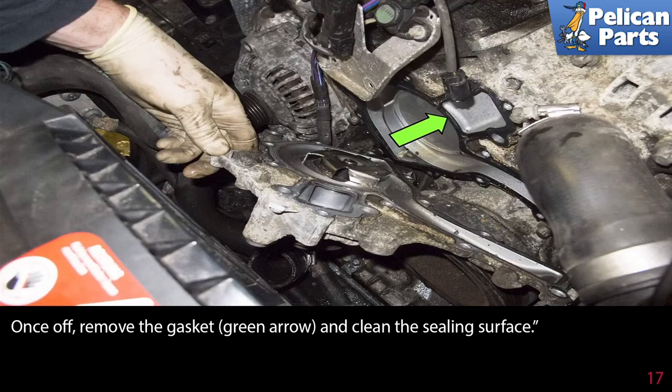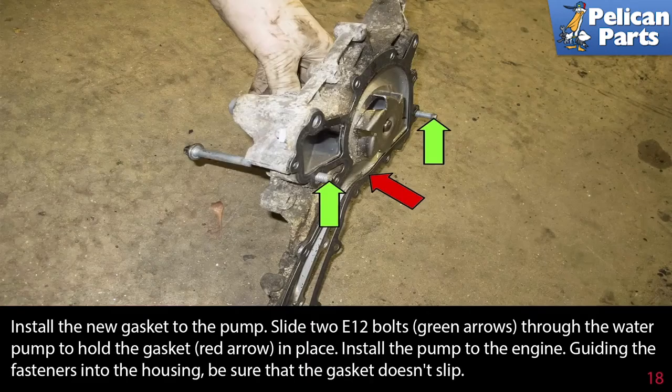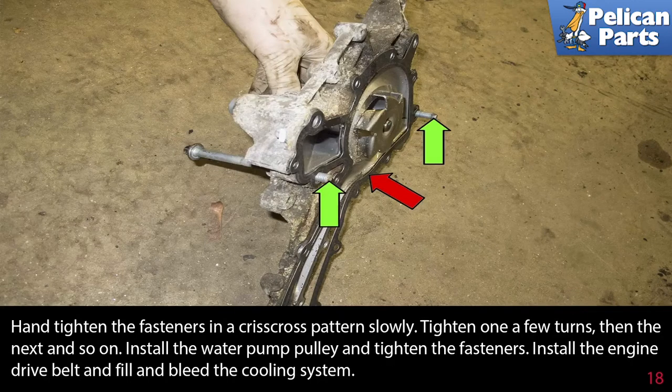Once off, remove the gasket and clean the sealing surface. Install the new gasket to the pump. Slide two E12 bolts through the water pump to hold the gasket in place, then install the pump to the engine, guiding the fasteners into the housing. Be sure the gasket doesn't slip. Hand tighten the fasteners in a criss-cross pattern slowly — tighten one a few turns, then the next, and so on.